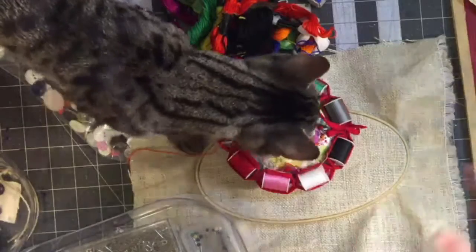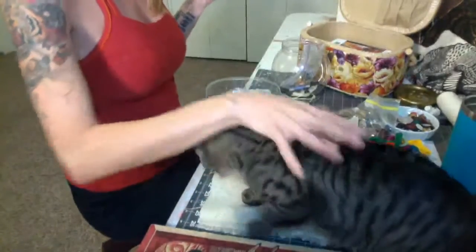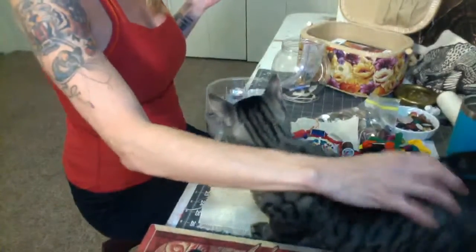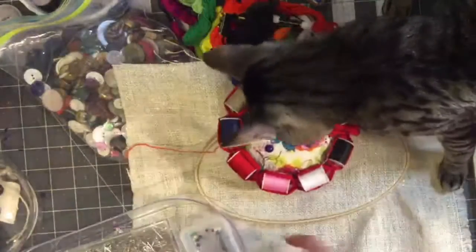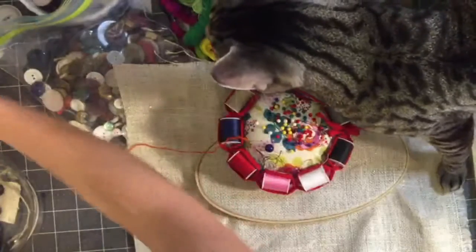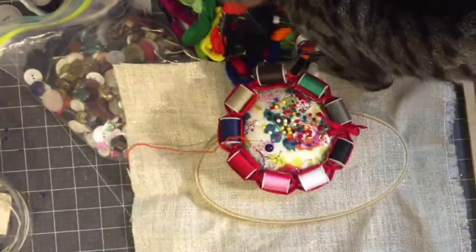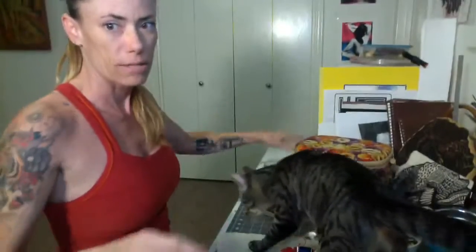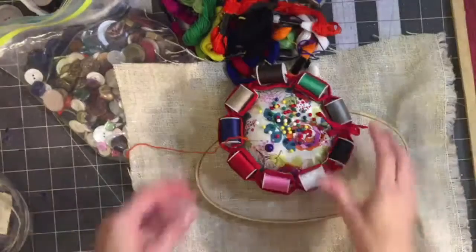You can tell Dubz really loves the fabric projects. Look at him — he is excited to be a part of this. He wants to lay down and watch; he decided to get all up in there. It's because I took his seat. Now I'm going to get him back on his seat — get back up there. There you go. He's happy now. He wasn't happy that I took his spot to sit down.